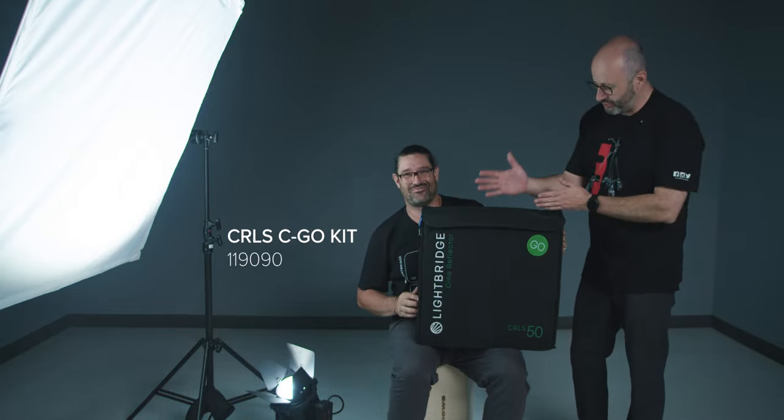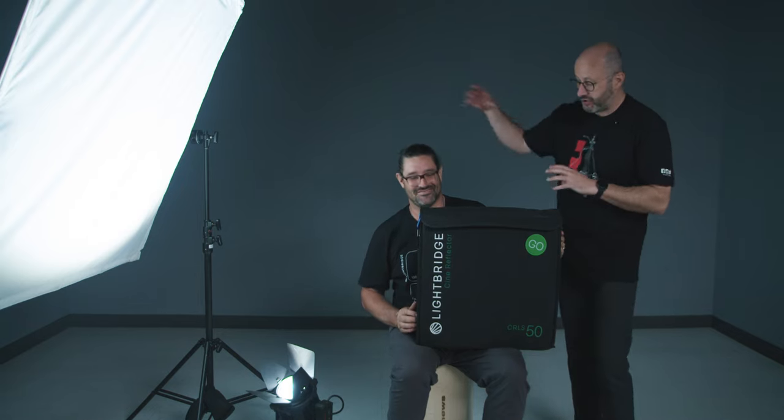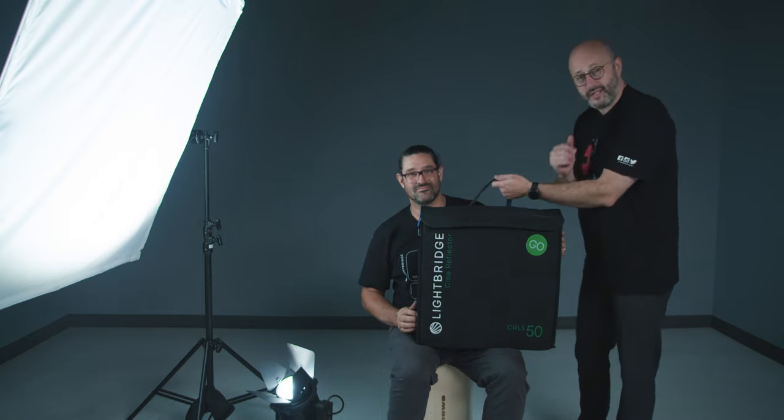The C-Kit Go is basically designed for interview setups — you've got two stands, diffusion three, diffusion four, and fifties, plus smaller ones. If you want to add a kicker or add something to the dark side, that's what it's great for. But let's concentrate on a really simple setup for the face right now.